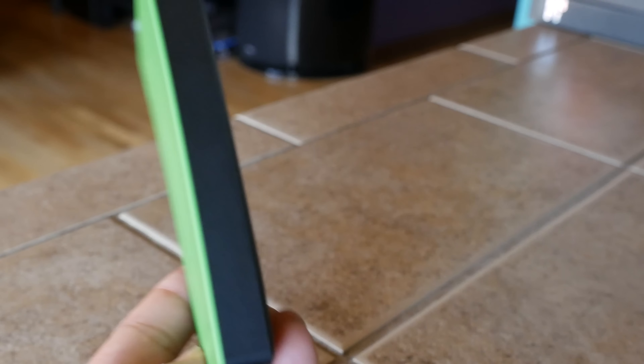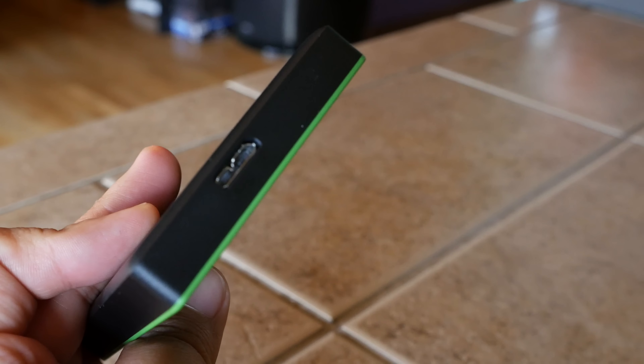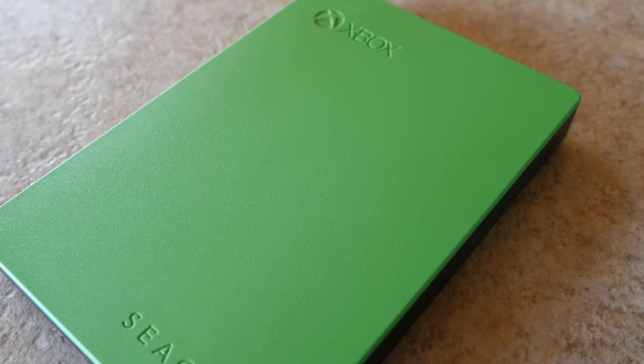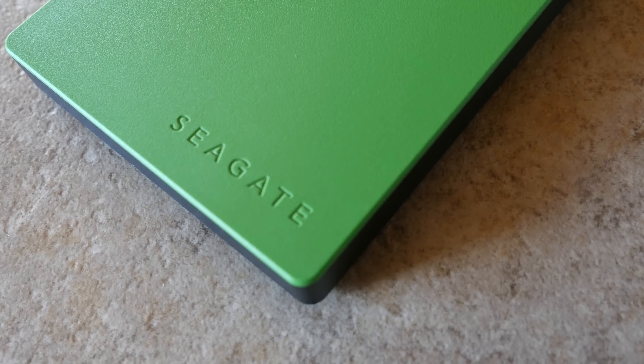Look at the size — very small, very compact as you can see. On the front it's green, it says Xbox and it says Seagate. The rest of it is black with some information on the bottom rear, and then there's a USB 3.0 port on the top. It is a USB 3 drive so you get USB 3 speeds.